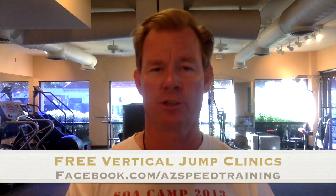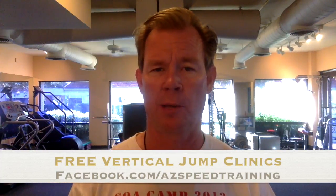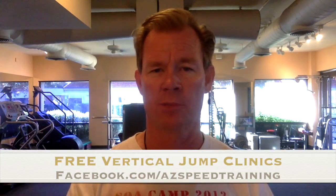Make sure you get this, share it, and then leave some comments. Get to our Facebook page, which is facebook.com/azspeedtraining, or email me at strengthofamerica@gmail.com if you just can't get to one of those dates and we'll see about setting one up at your school or your club.